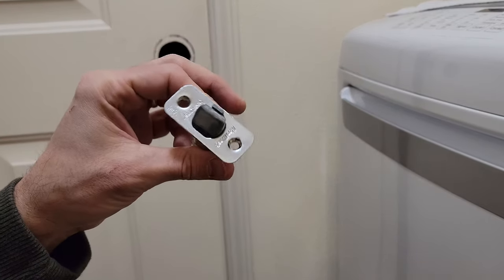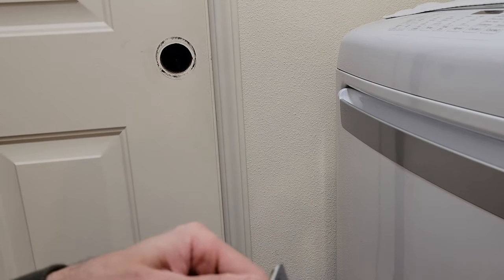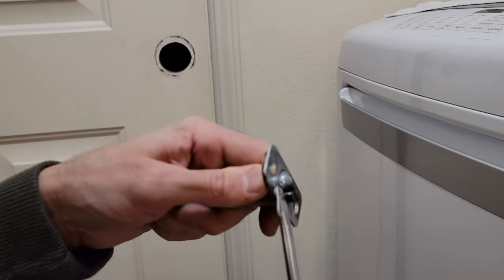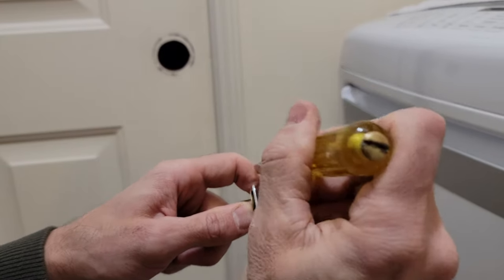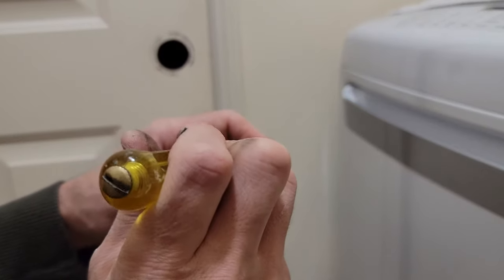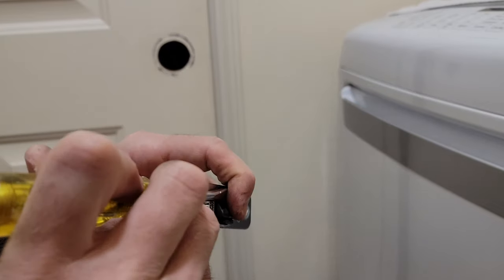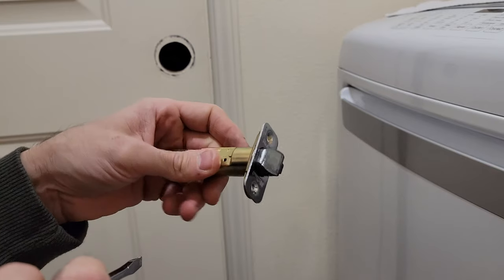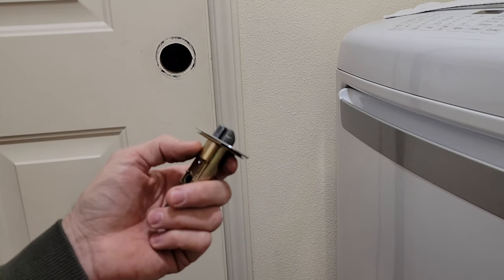Yeah, I guess I'll have to replace it. So if you run into that problem, perhaps two screwdrivers might be better. Or once I got this in a little bit — if you can access this lower point and get something in there, perhaps like a butter knife or something — you could squeeze in there and push this flat part down that way to get it open. Kind of a weird scenario, I never ran into that before. I hope this helps, guys. Thanks for watching and have a good day.